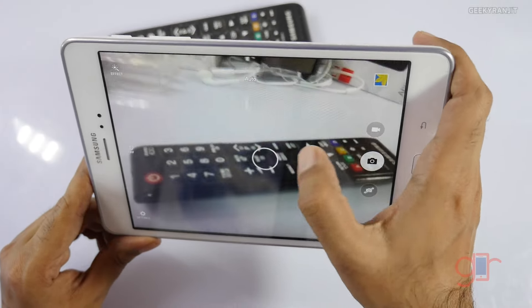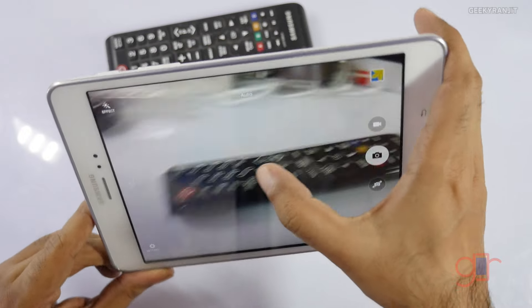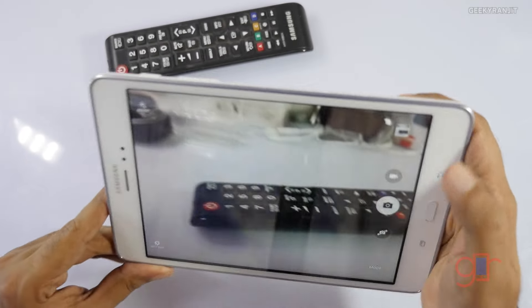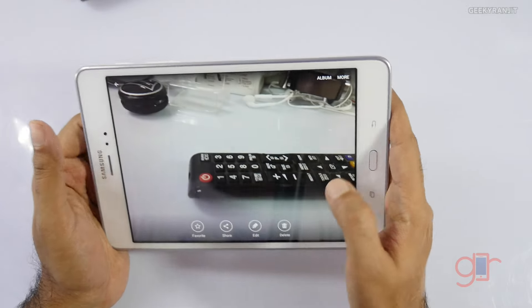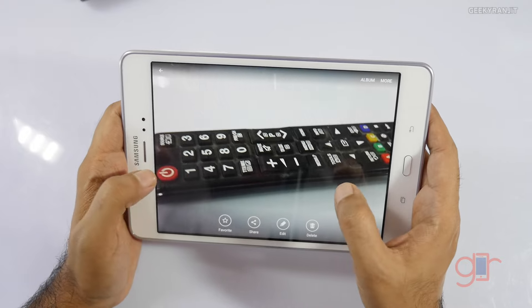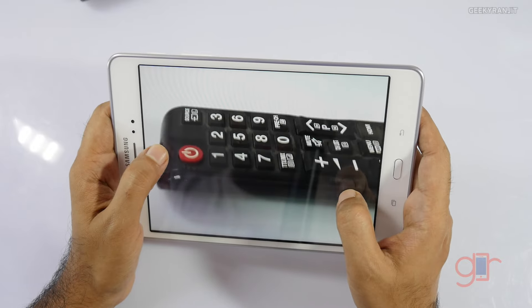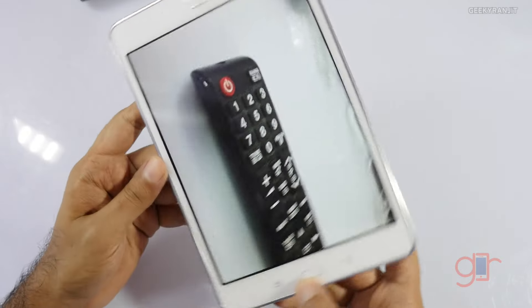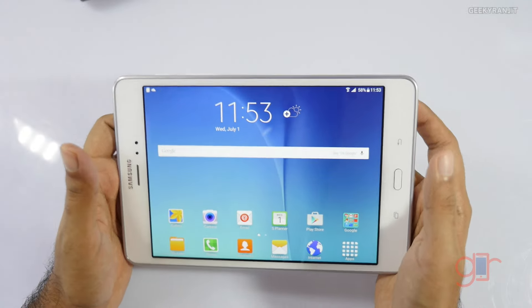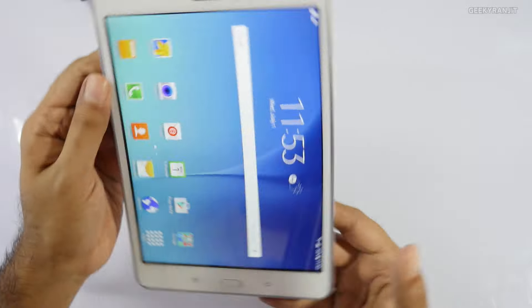It also has a camera. I'm not a big fan of tablet cameras, but let's have a quick look. It has tap-to-focus, which works. The front-facing camera is a 2-megapixel shooter — pictures are not that sharp, a little blurry. So the camera won't be a highlighting point of this device. Another thing I noticed is that the home screen rotates when you change orientation.